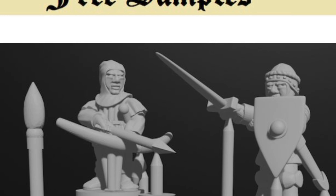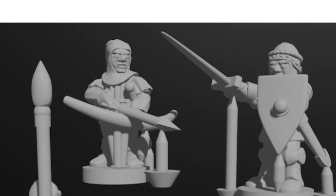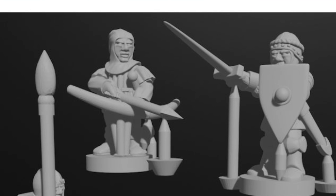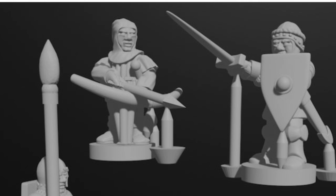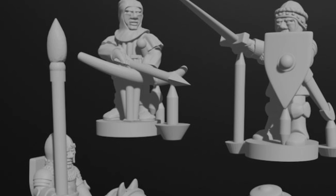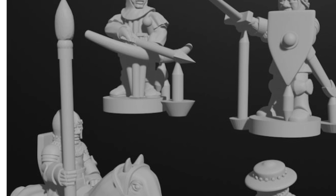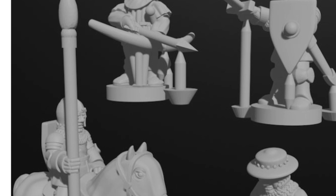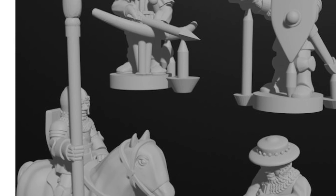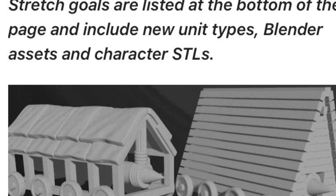Now if you are a little hesitant about whether you want to jump in or not, you can get free samples. Go to the Kickstarter — I'll put the link in the description below — and you can download samples. There's also a series of videos there talking about the Blender files, and obviously a lot more detail about the Kickstarter itself. You could go there, download some samples, print them off yourself, and see what you think of these files and these miniatures.